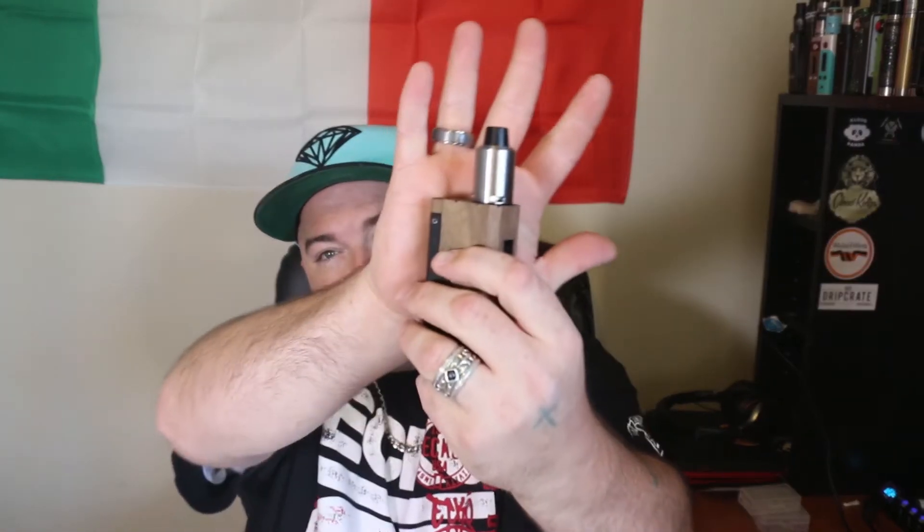The Tsunami is a two-post velocity style deck that looks very similar to the Kennedy. The airflow is the same. The biggest difference between this and the Kennedy is this has a two-post velocity style deck. I'm running a dual alien coil in this, provided to me by Cloud Kings — go see those guys for all your custom built coils.